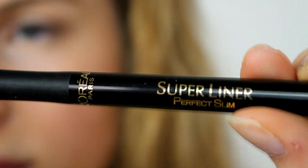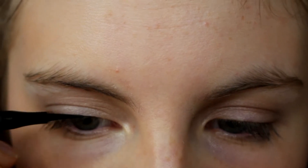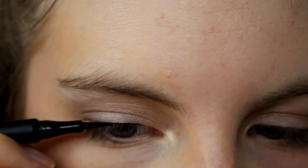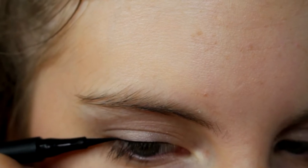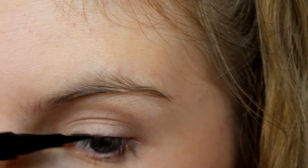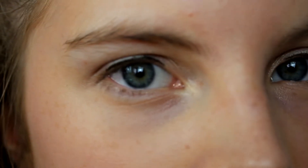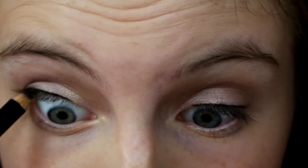I use the L'Oréal Super Liner and I'm not very good at eyeliner, so I just do a really thin line across my upper lash line to define my eyes a little bit more. Then I take my Revlon pencil eyeliner and just tightline my eyes with this.